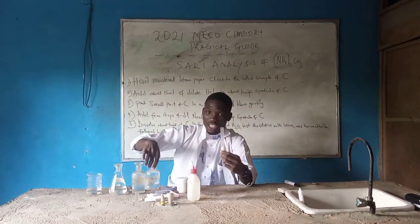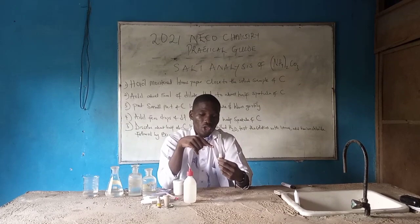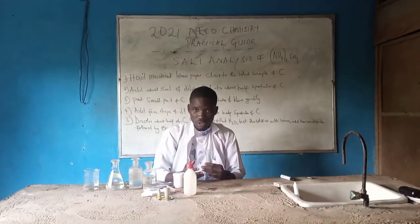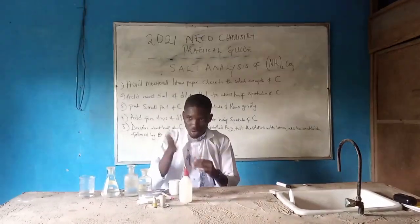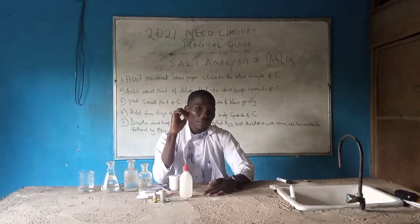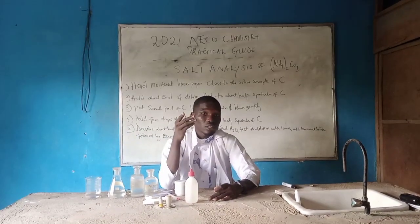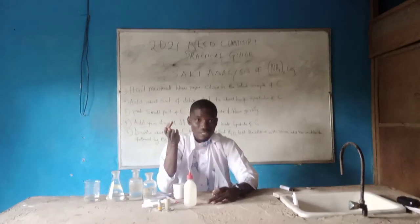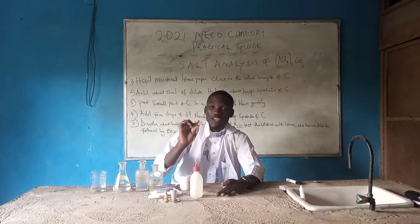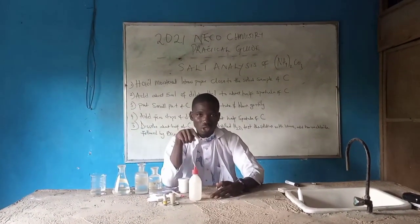When you pour the dilute HCl into sample C, as you can see, it evolves a gas — effervescence. It turns lime water milky. And when you waft to smell the gas, it is odorless. So the observation is: effervescence, turns lime water milky, odorless. The inference is: carbon dioxide, CO₂. Carbon dioxide is colorless and odorless. The inference will be: from CO₂ to CO₃²⁻ confirmed — that is, carbonate is present.